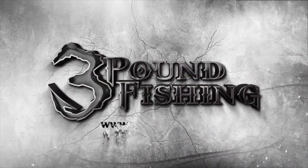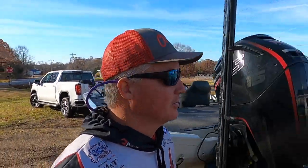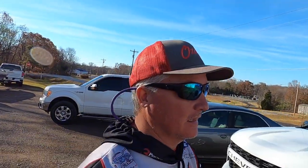We arrived at the number one mounting capital of the world — Cornfield Crappie Gear. Simple building, but what goes on in here is like a lab. It's unbelievable, you're going to love it.